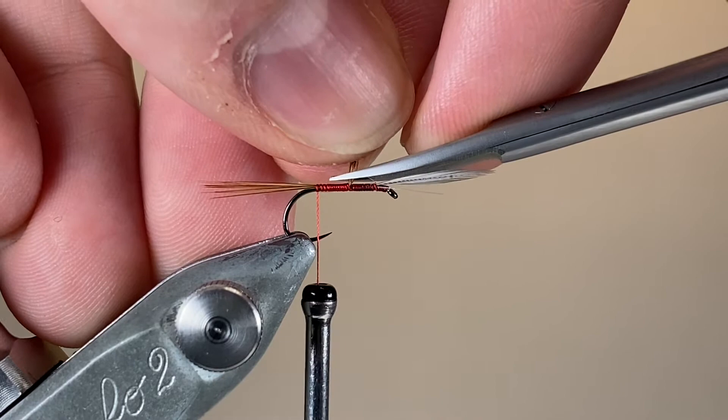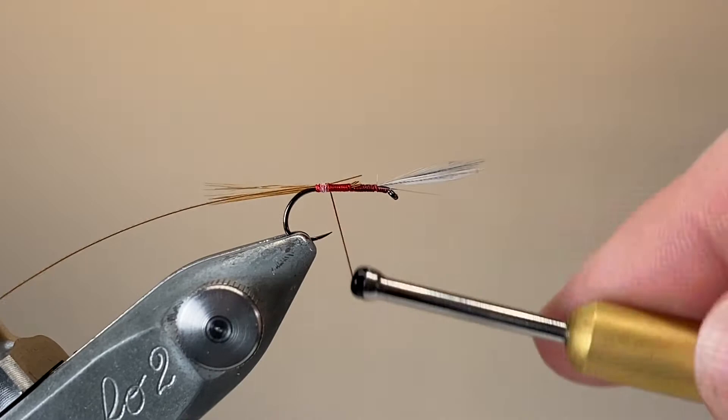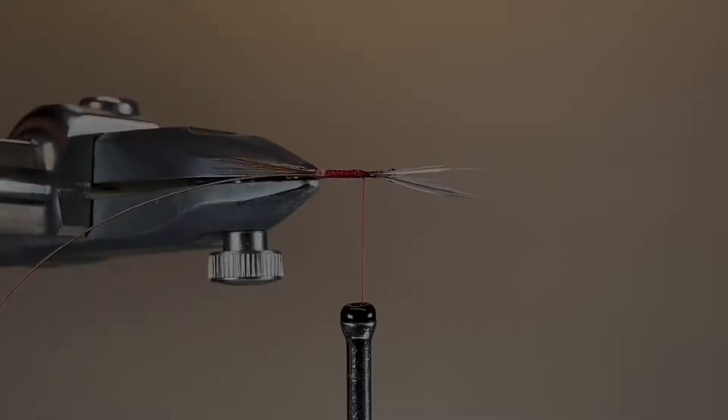Adding a little wax to the thread — it does help with silk — and I'm tying in a stripped quill from a large red game cock saddle feather, just making nice even wraps forwards, trying to keep that body nice and even, giving a really nice smooth underbody that we can wrap over. By stripping the barbs off the feather it creates a little band of white on one side, and with that natural red game colouring it gives a really nice banded and segmented effect.